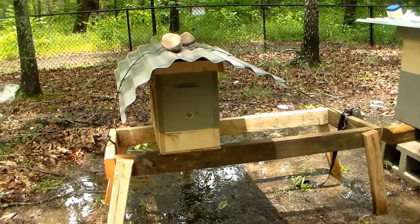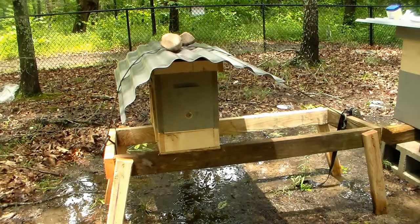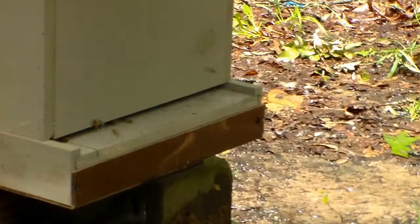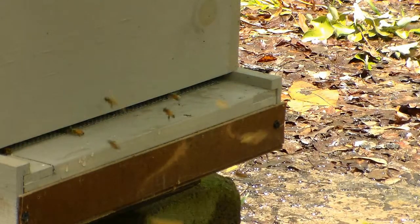Here comes a bee out now. I can still see bees going in and hauling on the other one, so that's a good sign. Let's see if we can get a little footage of them. It sure does smell pretty over here.